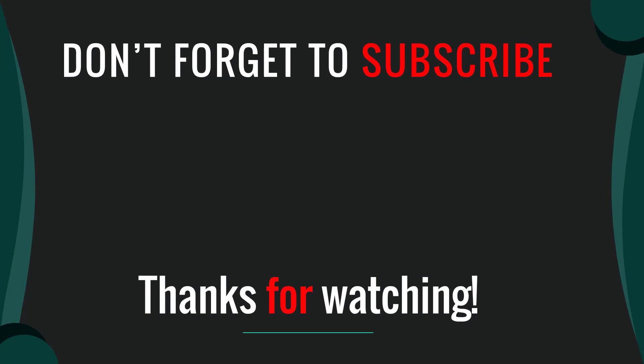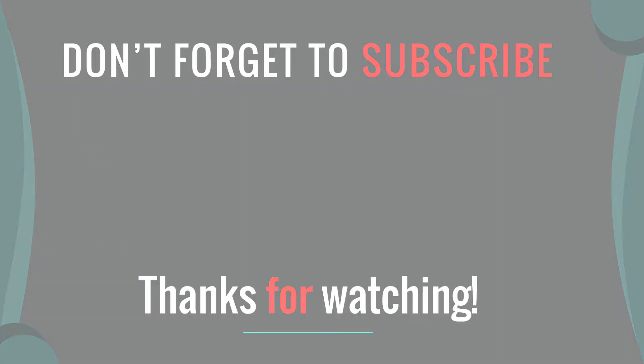If you have any questions, please leave a comment below. I will get back to you as soon as possible.